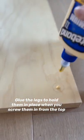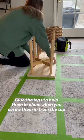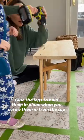Trace where you want the legs to go, drill pilot holes, add a dot of glue, and let it set. Once it's dry, you can flip it over and screw in from the top.